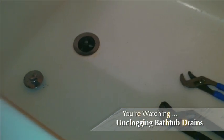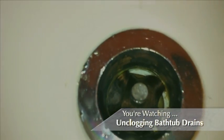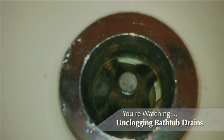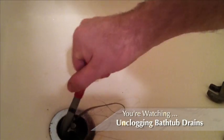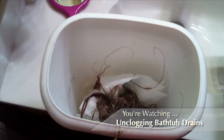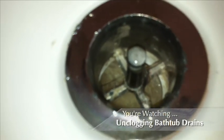Now once the stopper is removed, look down the drain. Chances are you'll see a collection of hair, which is slowing down the draining of the tub. Get out your needle-nosed pliers and remove the hair and any other debris. It's pretty gross, but now the drain should be all clear.